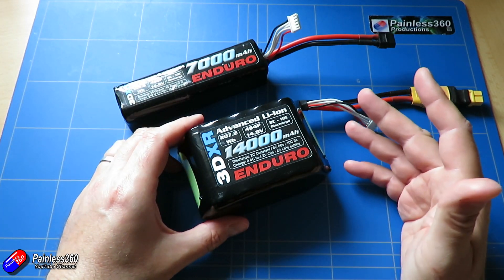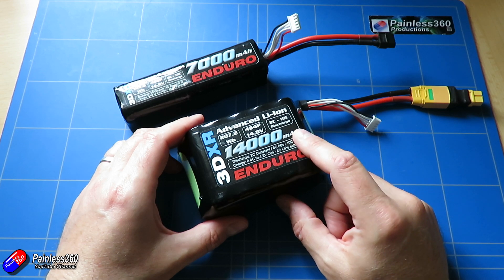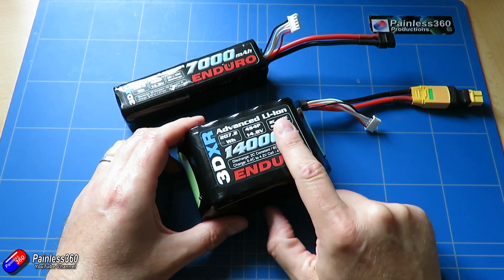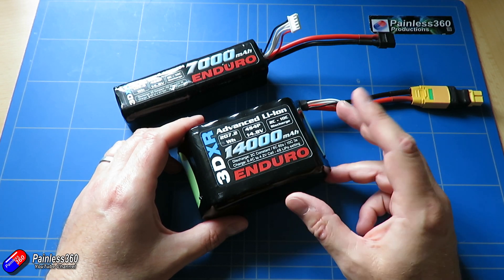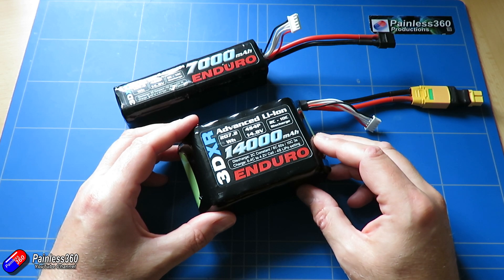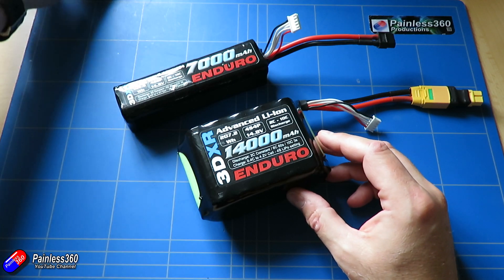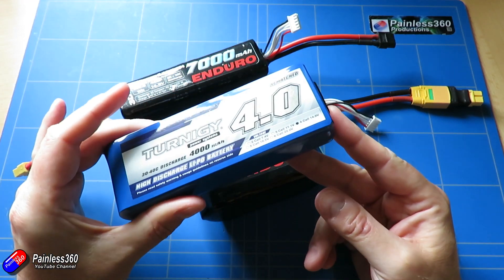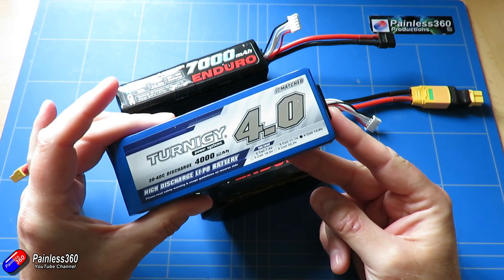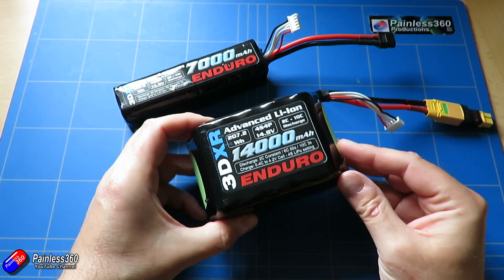The other big difference from lithium polymer is that lithium-ion will stand to be discharged lower than lithium polymer without being unhappy. With a LiPo battery, anything around 3.5 volts and below is considered completely empty and ready to be recharged. With a lithium-ion battery you can get down to just under three volts per cell and the pack will be fine. You need to make sure any low voltage shutoff in your ESC is set low enough to get the maximum flight time out of the capacity available.